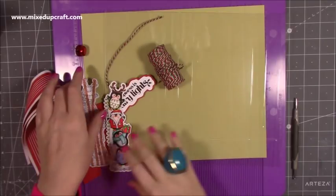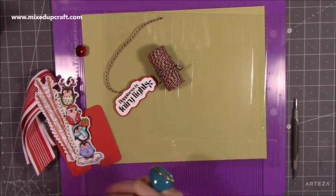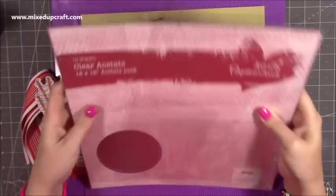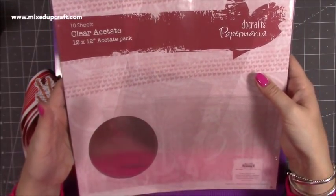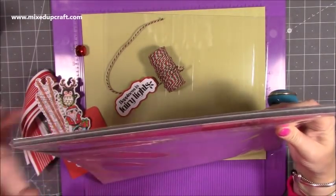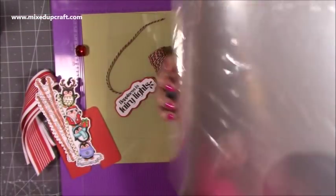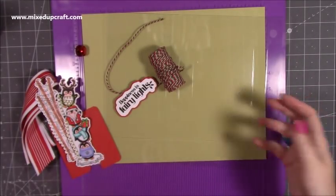I'm going to be using acetate. The acetate I'm using is the 12 by 12 Ducrasse Paper Mania — I have loads here, about three packs put together. I think one of them I got at Traeger Mills for £3.99, but that was rare because I've never seen it that cheap. Usually they're about £5.99 to £6.99. I think Craft Stash have it, if not Amazon — I will share the links below.